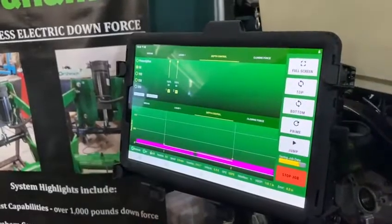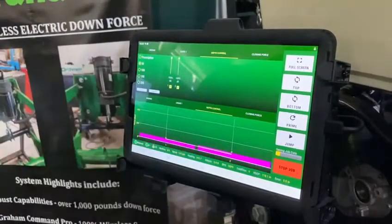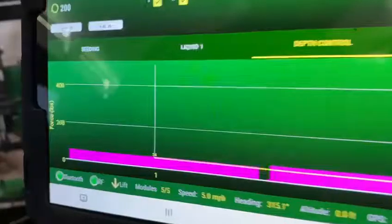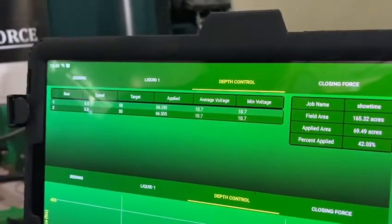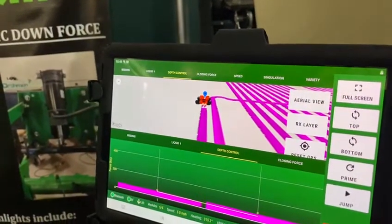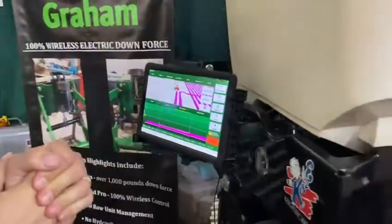As you can see here, we have a bar graph. On a 16-row planter, you'd have 16 rows of monitoring — it tells you what the load cell feedback is on each row. Just like our seeding, we give you the average information there. We also provide mapping on a row-by-row basis so you have that data after you're done planting.